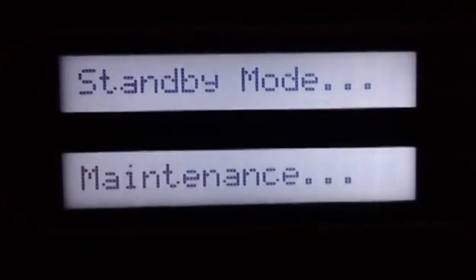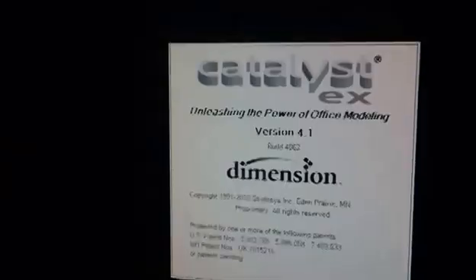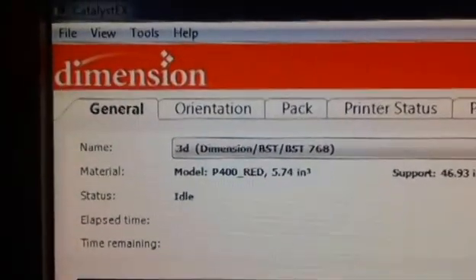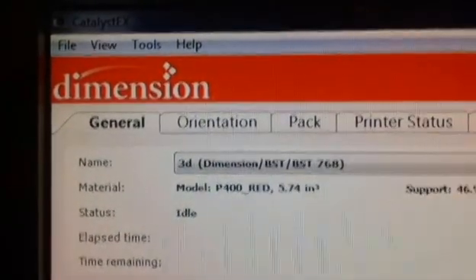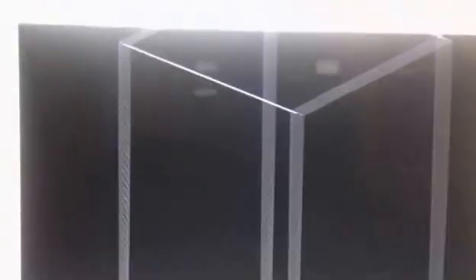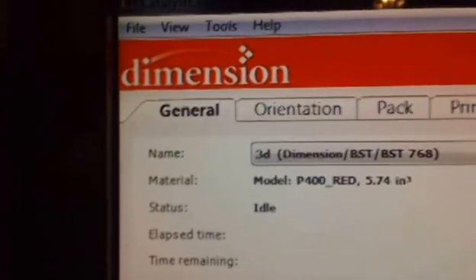This video is just a basic overview of how to build something in it. Now that we've got our printer set up, we're going to go over to our computer and open up the Catalyst EX software. It shows you the basics of what the printer is doing and gives you a virtual build environment so you can see what you're building. Let's open an STL file.